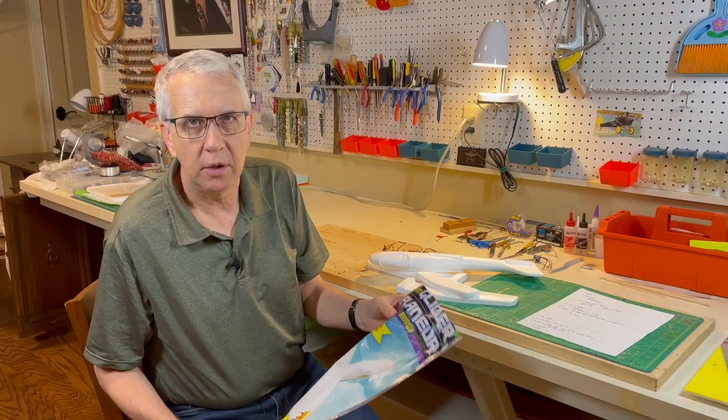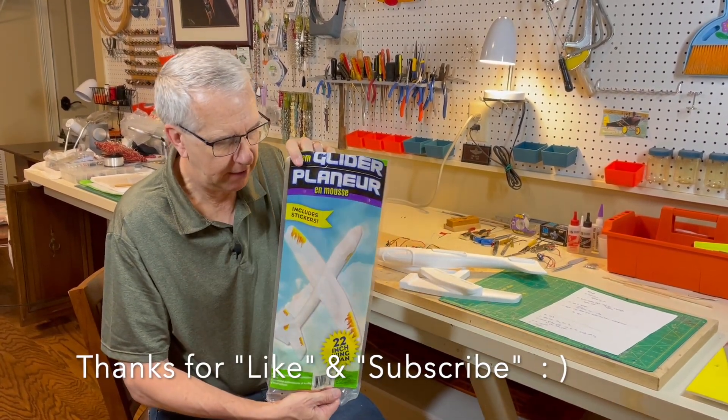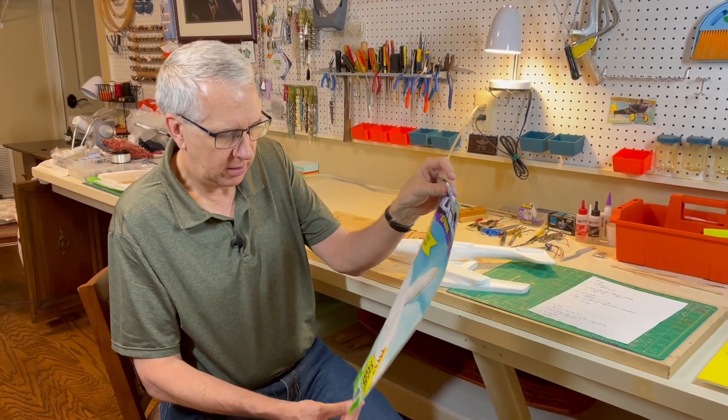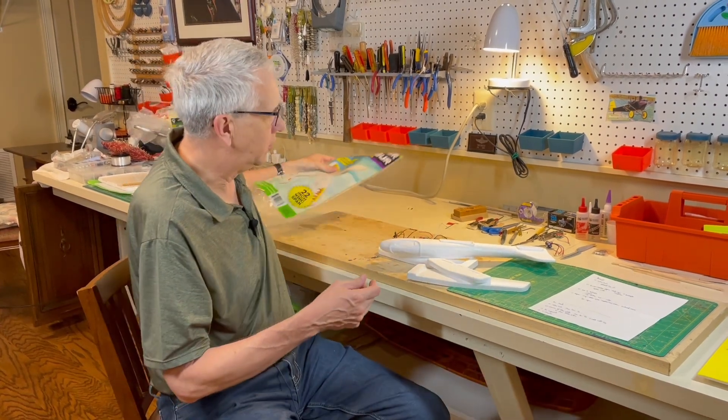As I showed in the earlier picture, I was driving by Dollar Store the other day and I just saw this glider here for $1. They had a big box full of them. So I said, well, 22 inch wingspan, $1 — let's give it a try. See if we can convert it to radio control flight.